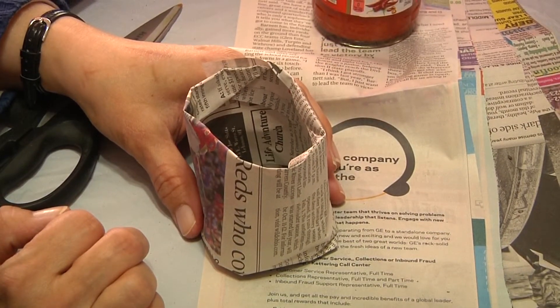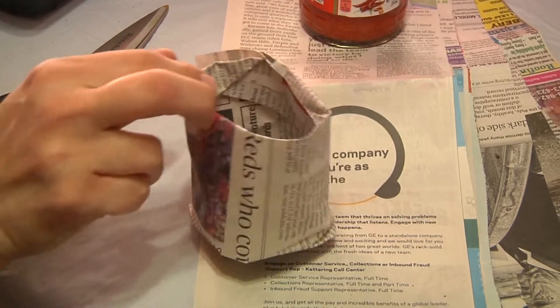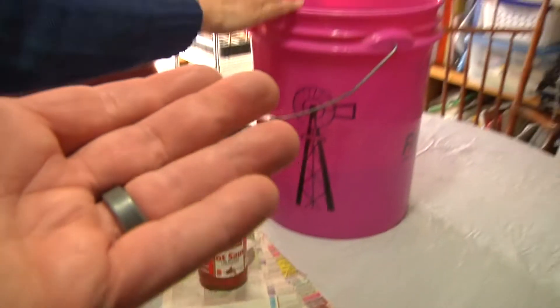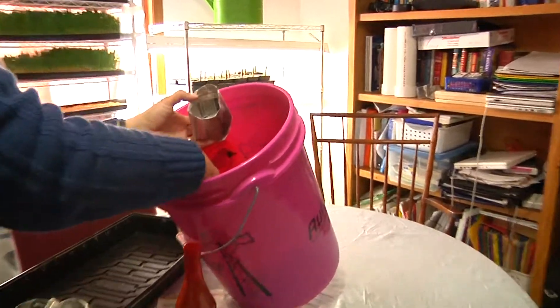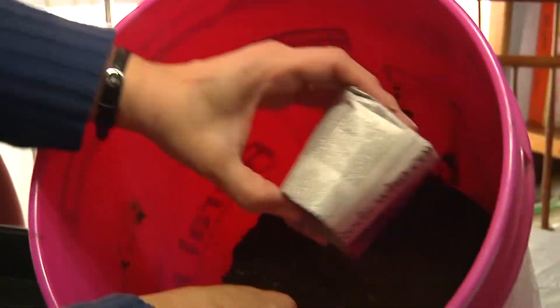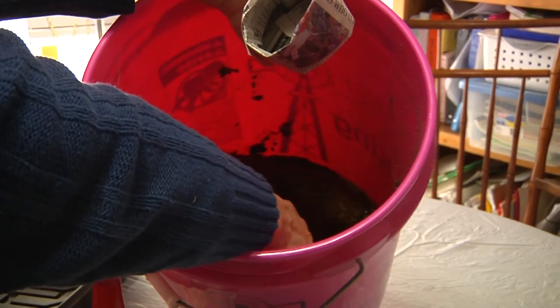It doesn't look like much right now, but when you go ahead and fill it up with your dirt, it kind of helps press out the sides. You hold it from the bottom — this is an important part. You hold it from the bottom, and that way when you put the dirt in, it's going to shore everything up all at once.